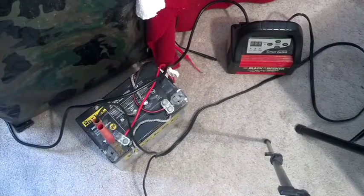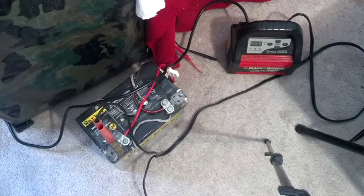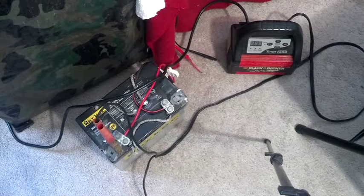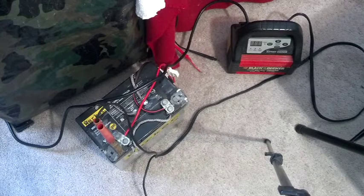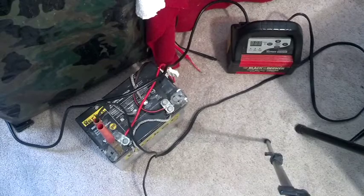Good afternoon everybody. Today is a pivotal day in ham radio for North Carolina Prepper. I've been recharging and discharging this battery as alternate power but it's ran its life, so I need to trade it in and recycle it. I went ahead and bought a new one — let me show you.